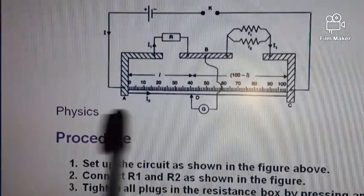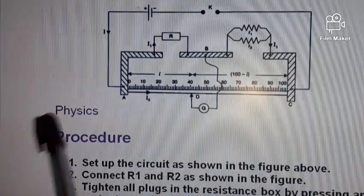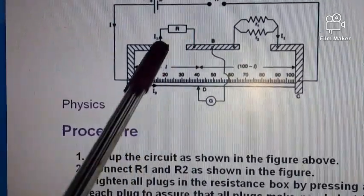When we get the balance point, we record the length L, then we record 100 minus L on the other side. Now let us quickly look at the procedure.